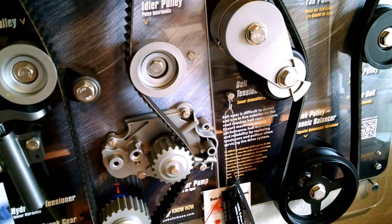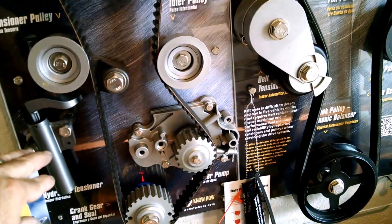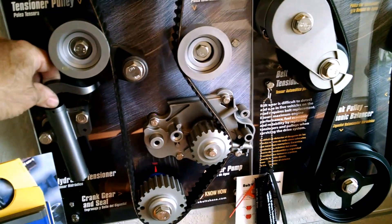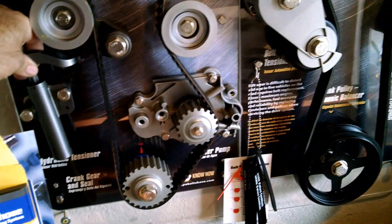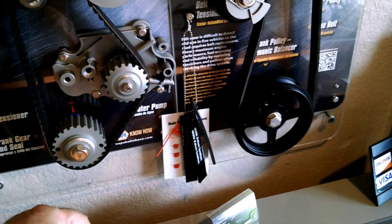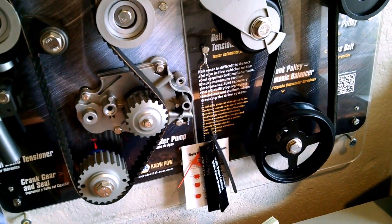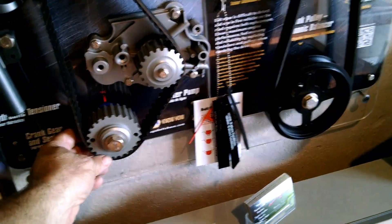We're going to recommend, of course, now that we've just got a belt on it, to replace the vehicle's tensioner. This one here represents a hydraulic tensioner. Some are just spring-loaded tensioners — a spring in here — and this keeps tension on the belt so it doesn't slip. We'll also recommend the water pump while everything is apart. There are covers on this car — it's a PT Cruiser — and it takes several hours just to get everything apart just to see the belt. So while it's apart, we're recommending replacing the idler, the water pump, a camshaft seal, and a crankshaft seal as well.